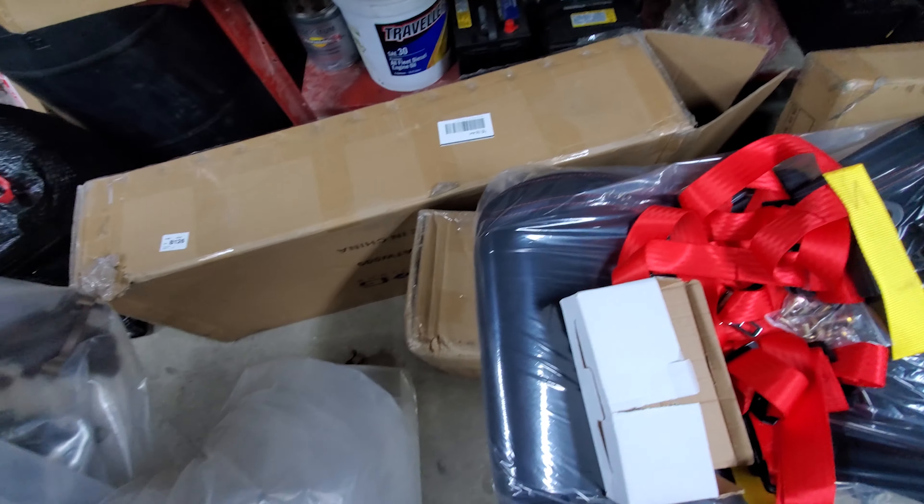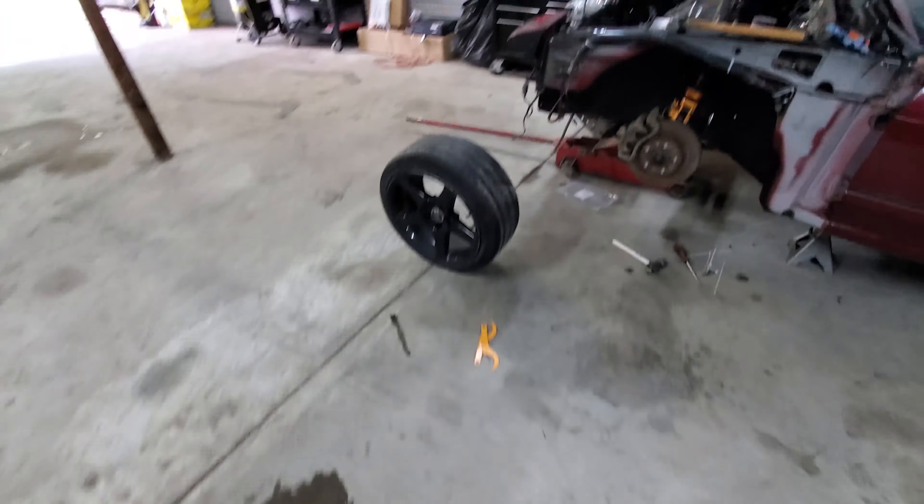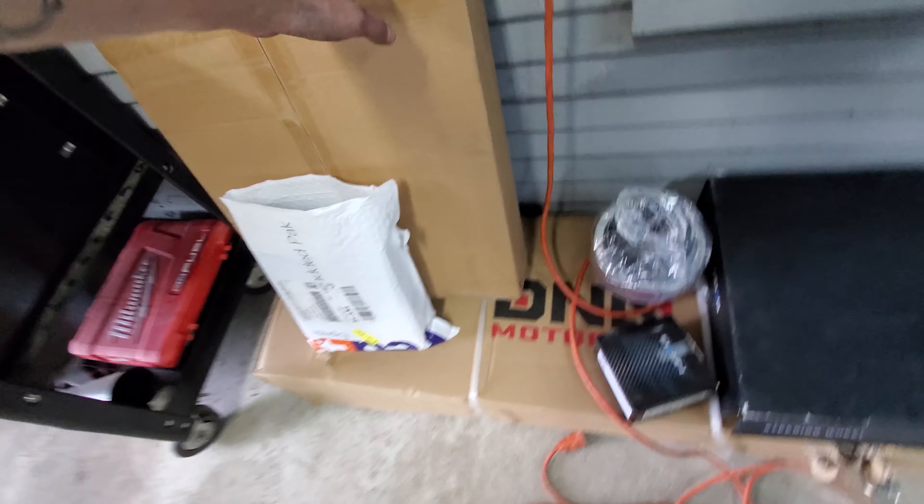He bought a bunch of goodies which I'll show you here in just a minute. He bought seats, harness bar, steering wheel, a whole bunch of good stuff. Big day — I'm going to try to make as much forward progression on Alex's car as possible. I've got this side brake caliper on after getting some more bolts. The interior is coming together. I'm kind of plugging off some holes in the firewall for now.